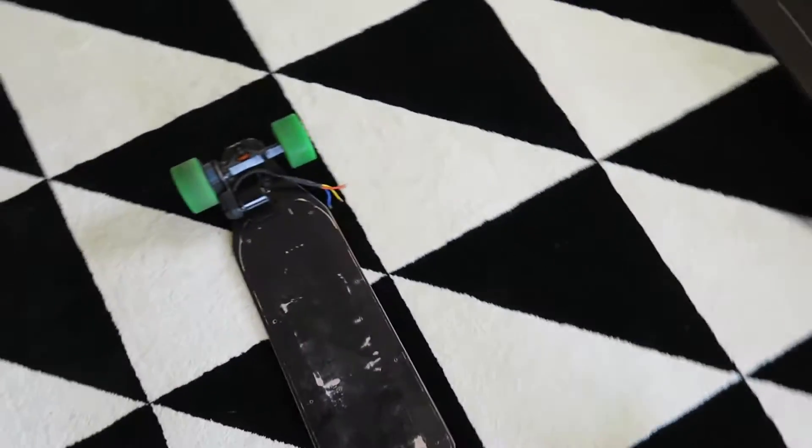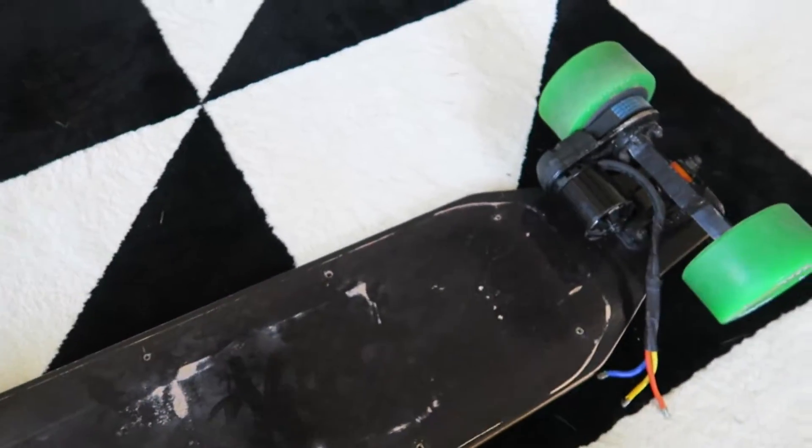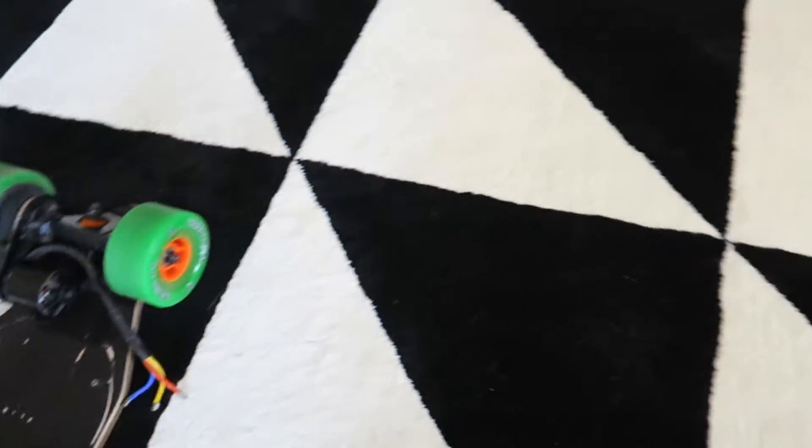That clip in the video of me skateboarding down the beach has basically come back to haunt me - this skateboard is now trashed. There's nothing really wrong with the motor, everything's fine that way, but on coming back I found that the speed controller was the thing that basically just blew. I first thought it was the BMS, the thing that regulates the batteries, but it turns out it was the VESC - so the VESC has actually blown.